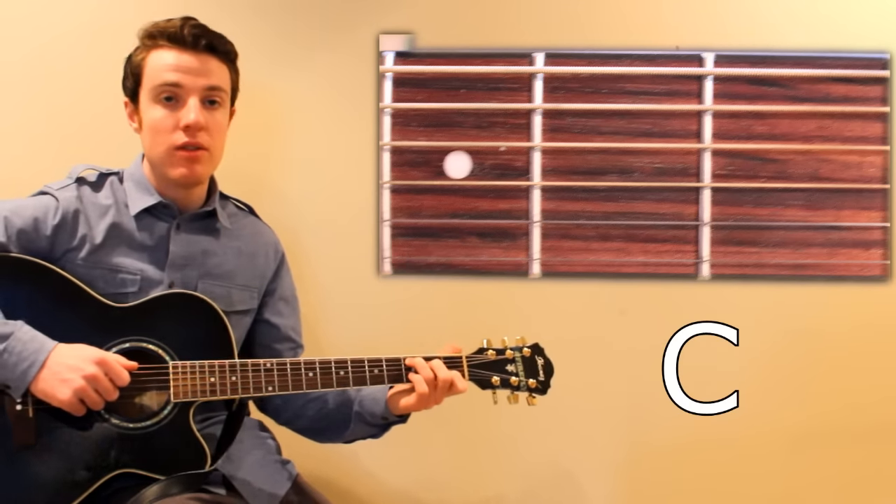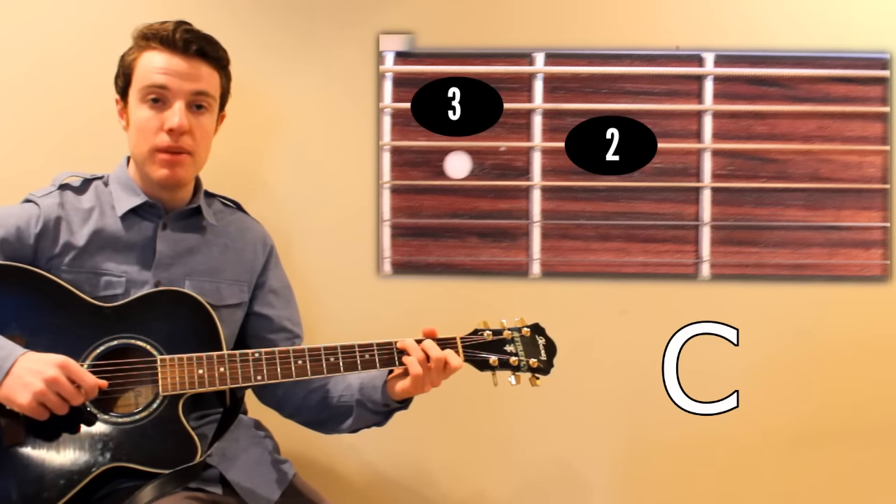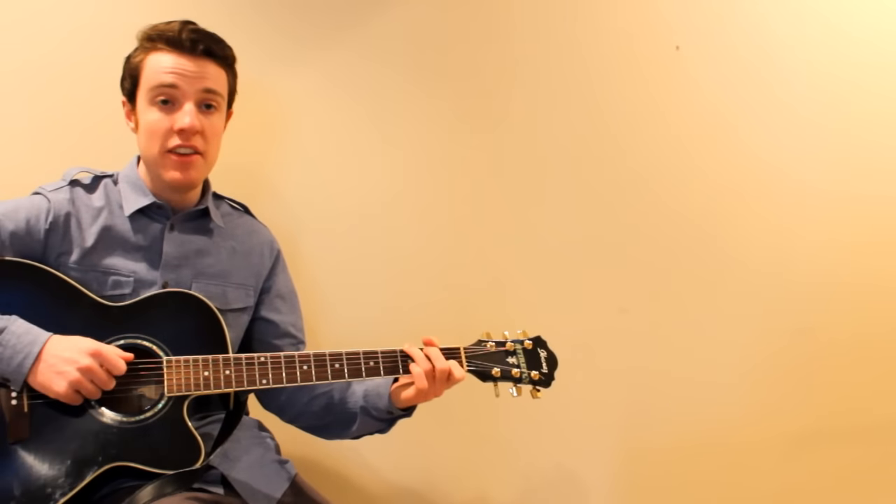And then there's C. I put my ring finger on the 3rd fret of A, middle on the 2nd of D, and pinky on the 1st of B. And then you go back to G.